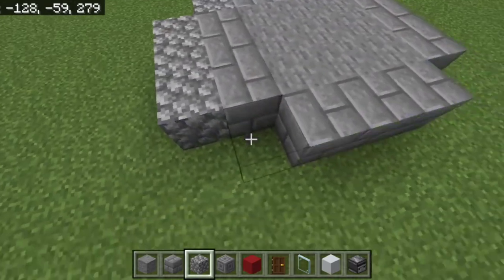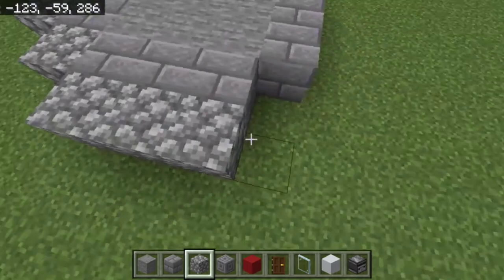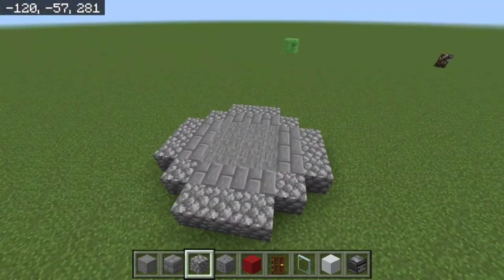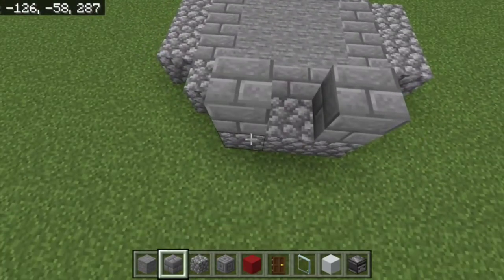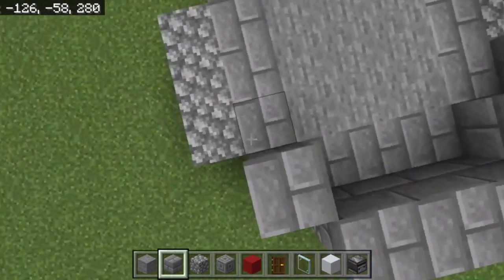Next, do the same thing with the cobblestone — wrap it around on top of the stone brick, making sure not to fill any corners. After that, take your stone bricks, figure out where your door is going to be, and then just wrap the stone brick around on top of the cobblestone.